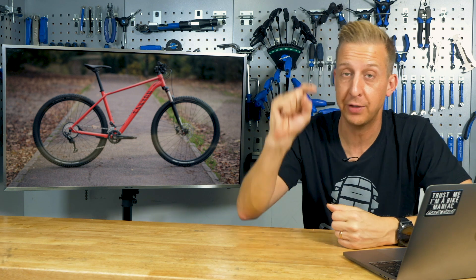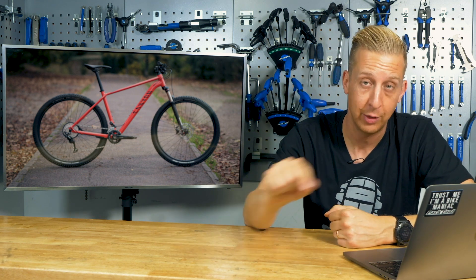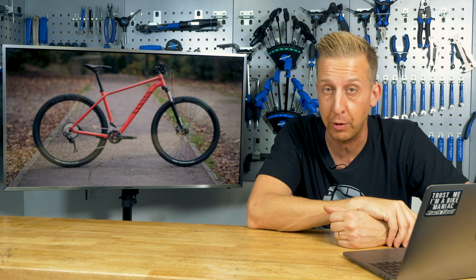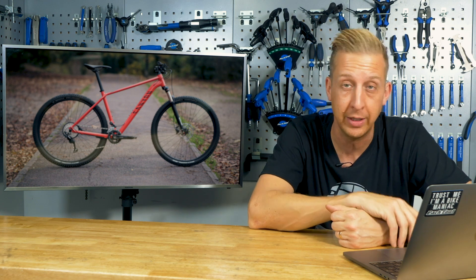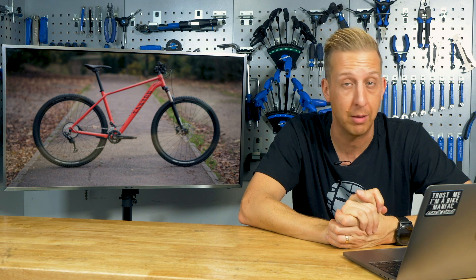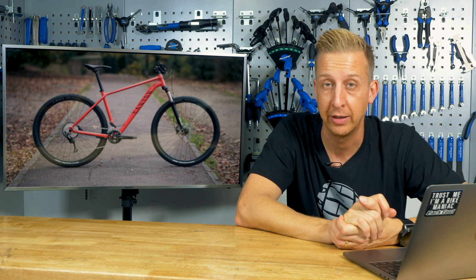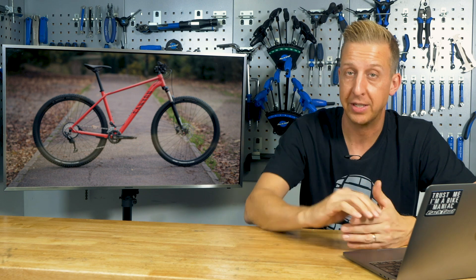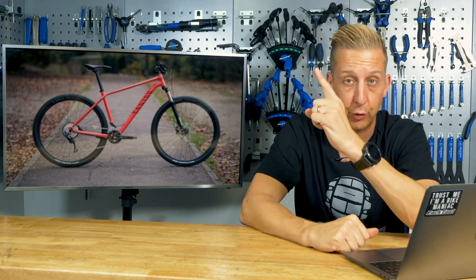For a couple more videos, I'm going to throw you to an e-bike challenge with Jonesy over on EMBN — great fun, with appearances from Ollie Wilkins and Brendan Fairclough. And also Henry's video with some World Cup mechanics at Red Bull Hardline. If you want to know anything else about geometry, let us know in the comments, give us a thumbs up, and hit that subscribe button.